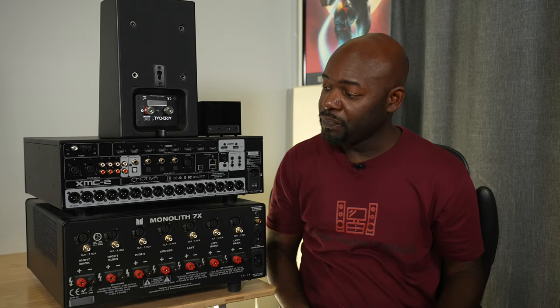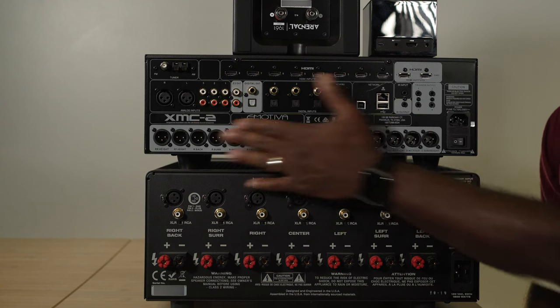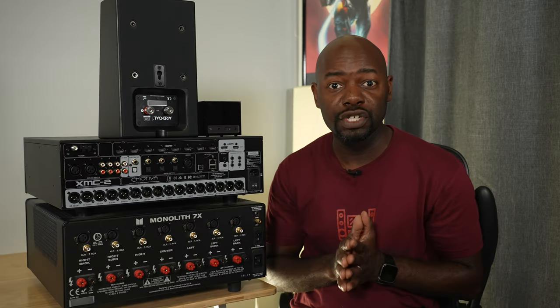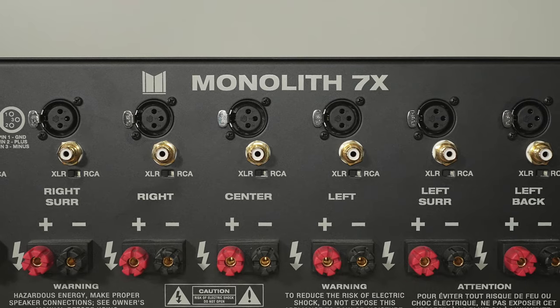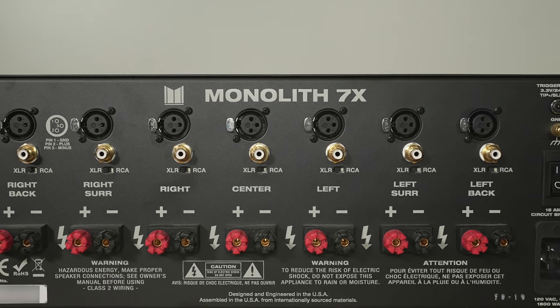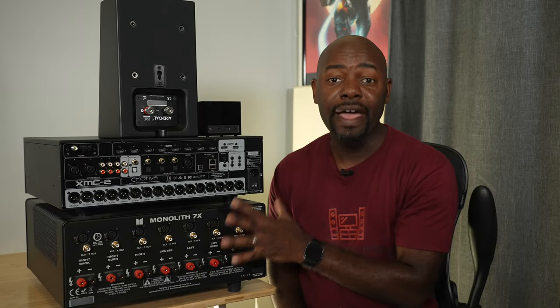I'm going to use this as my front right speaker for this example. Right here I've got my surround processor — this is the Emotiva XMC-2, basically a 15-channel surround processor. It uses balanced connections, also known as XLR connections. Down here I have the Monoprice Monolith 7-channel amplifier. It has balanced connections as well, but it also has RCA connections, and there's a little switch so you can select which connection you're using.